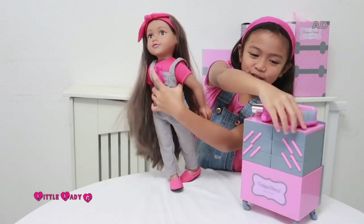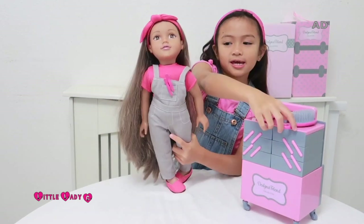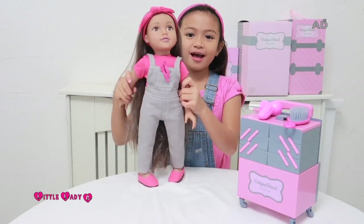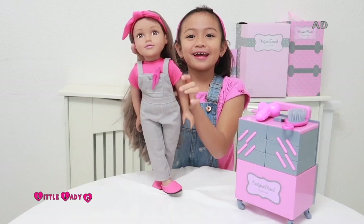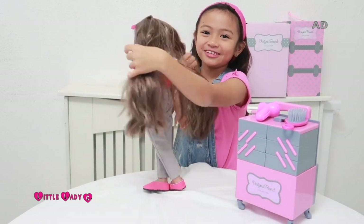Okay, let me just brush it. Okay Mellie, you're done! Thank you. See you soon. Bye! I love playing with Mellie because she has long silky hair so you can do like braids, fishtails, and ponytails as well.